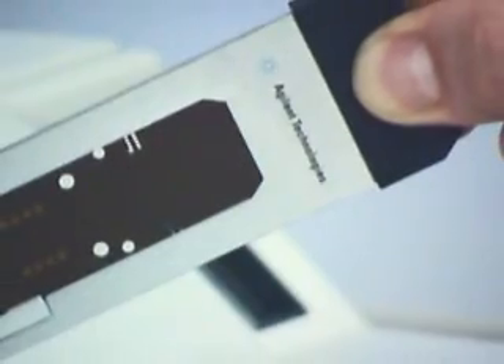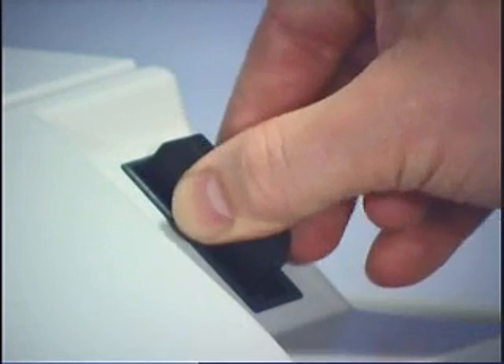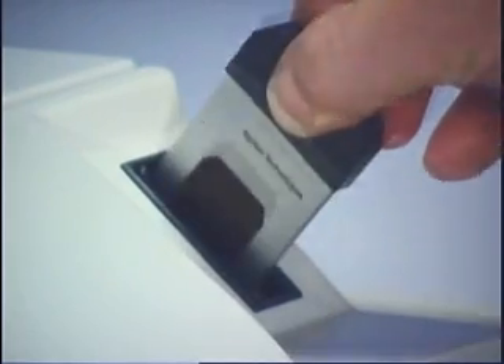The first component of the system, the Agilent HPLC Chip, integrates enrichment, separation and spray formation on a polymer chip smaller than a credit card. The compact chip architecture reduces peak dispersion and combines all steps from sample loading through compound ionization.